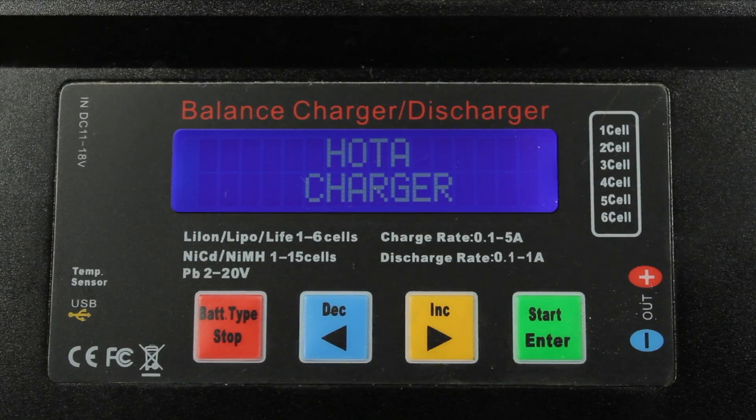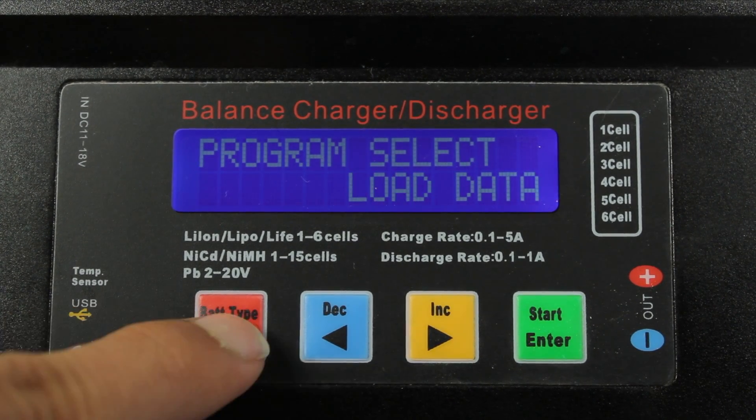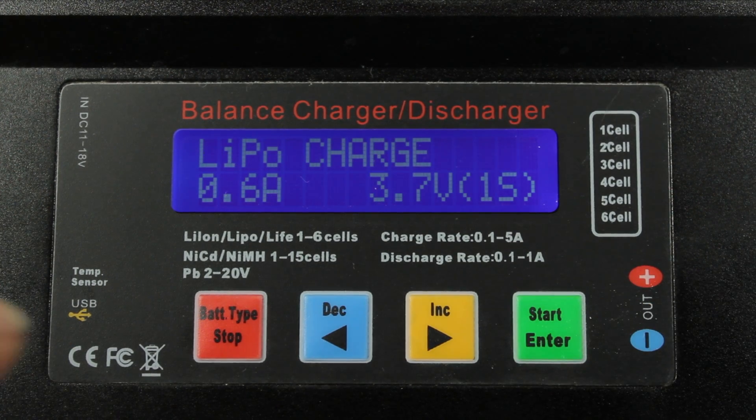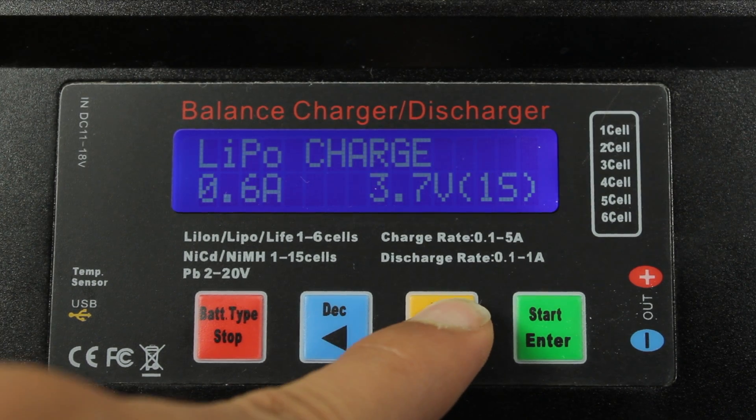When you first plug in the charger, it's going to ask you what kind of battery you'd like to charge. There's a few different options, but for now we're just going to go with LiPo battery. So we're going to press the green button, and now we have even more options in this menu, but for now we just want to go with LiPo Balance.